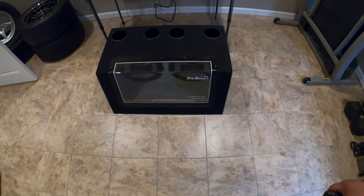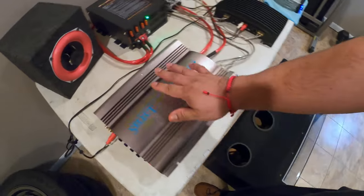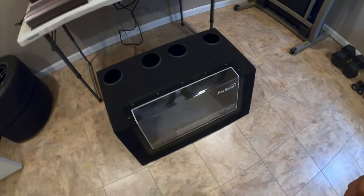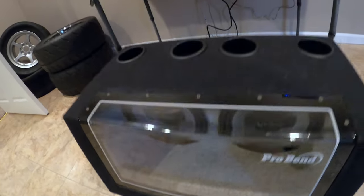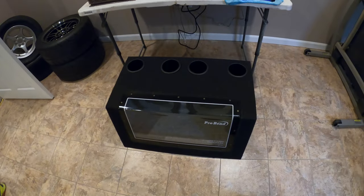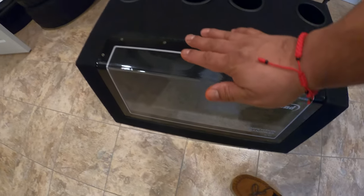It's actually doing pretty good. Like I said, it's not the most powerful thing, but it does a decent job. It pushes those 12s pretty well, gets them moving. I'm not sure if you guys can see that through the camera, but they're flexing pretty good — hard enough to actually move the box. It's starting to rotate.